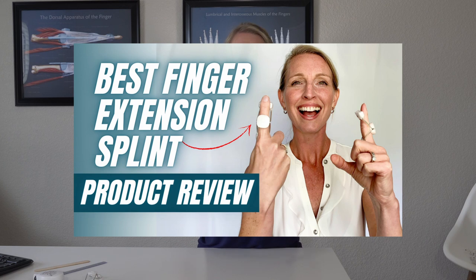Hey guys, this is Michelle from Virtual Hand Care and in this video I'm going to show you how to use the best finger splint to get your PIP joint straight. I recently did a video on this little spring extension splint, also called an LMB. Do make sure you check that video out where I go over the pros and cons, to see if this is even right for you.